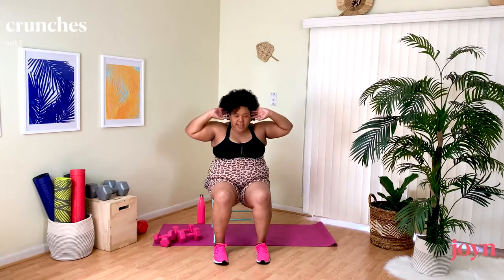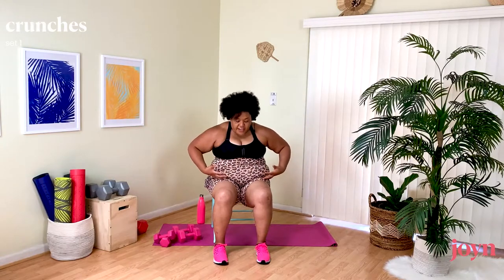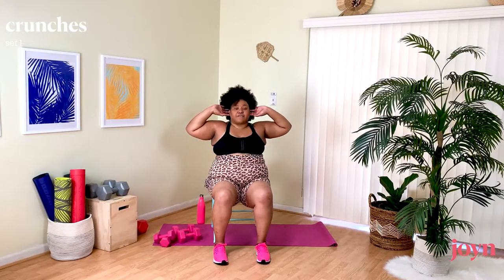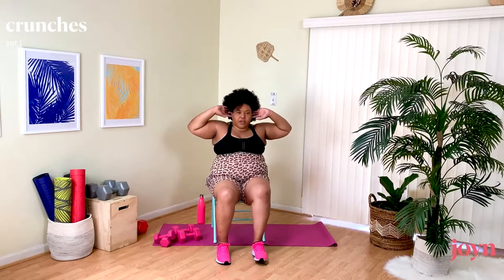Coming into a Crunch. Fingers lightly behind your ears, coming forward and up — like you have an invisible beach ball here and you're crunching it between your torso and your thighs. To add intensity, you can raise one leg at a time. Use your exhale as you contract those muscles.